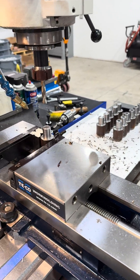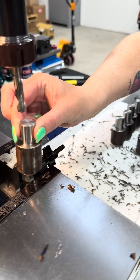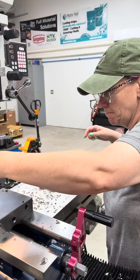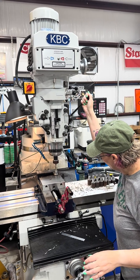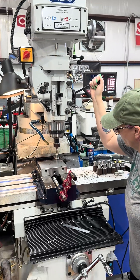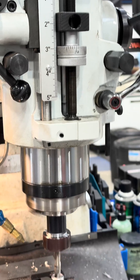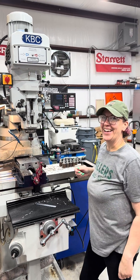We're going to keep the practice up, and we're going to try to teach Abby how to get out of these machines and operate them. Nailed it. You sure did.